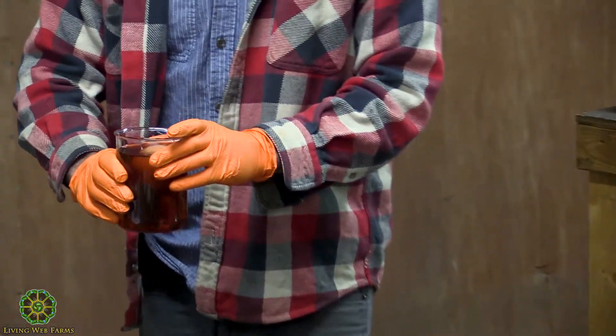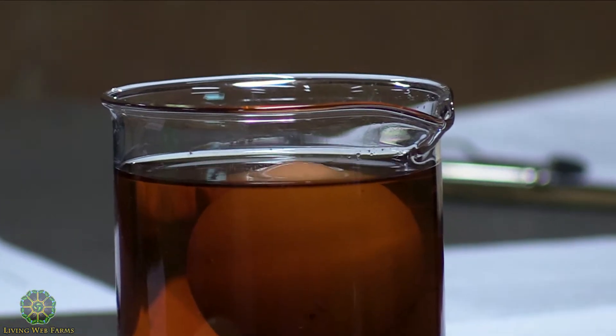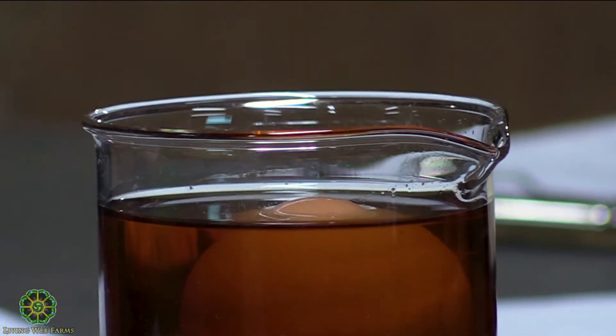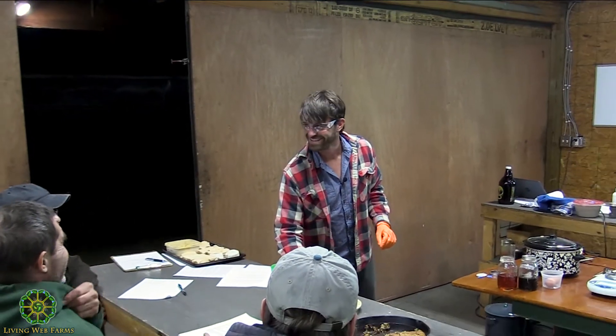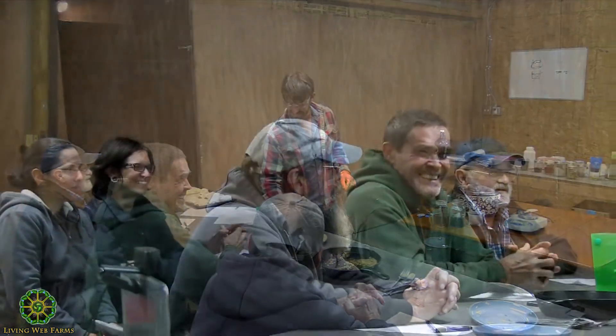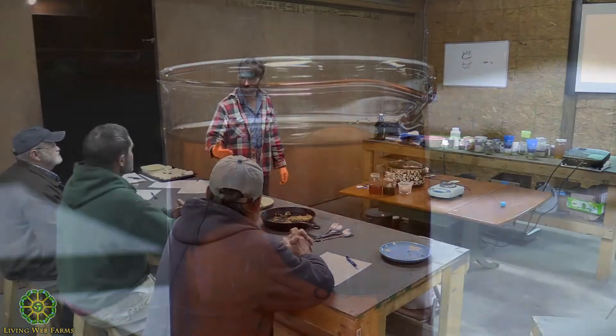We're seeing if the egg floats and how much of that egg is exposed when it's floating. How much do you want exposed? It's a nickel to a quarter. That doesn't look like a quarter to me — it's a nickel. So I'm on the less dilute side of this, which, frankly, if I'm making soap, I probably want to be on the less dilute side.